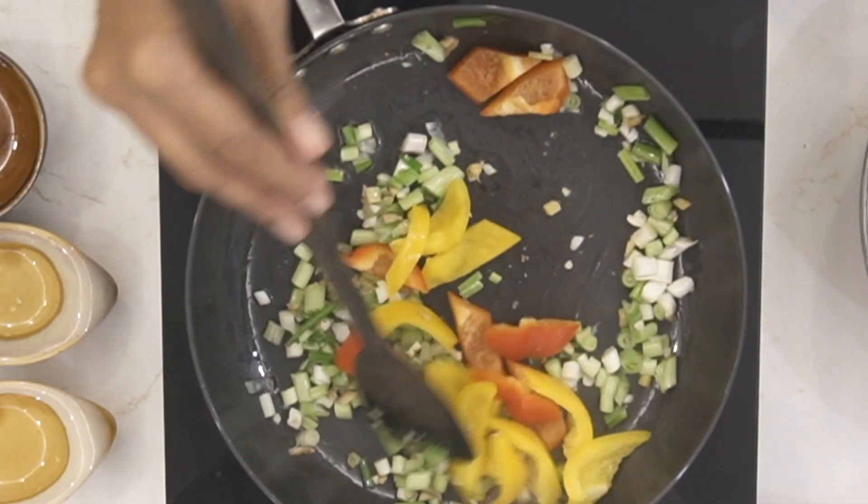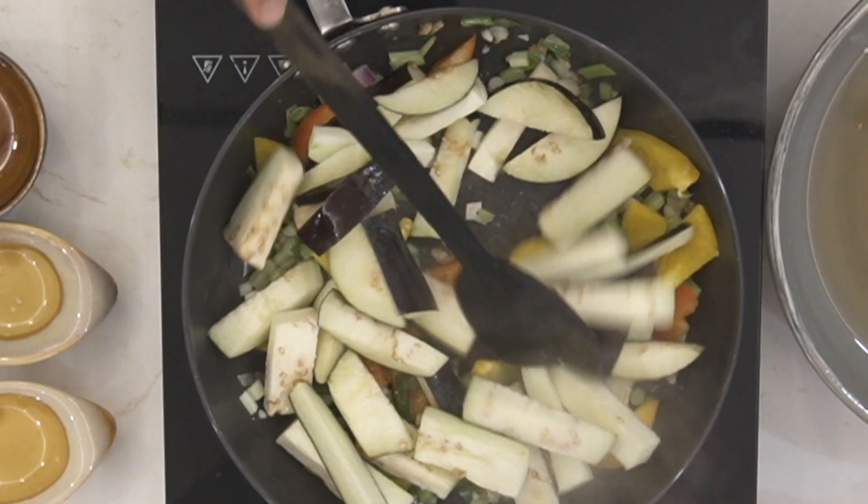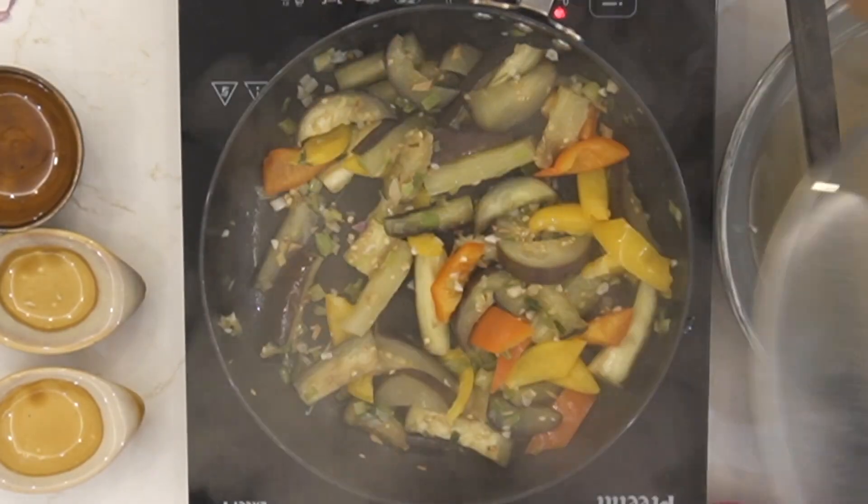Next, add some bell peppers and finally add in the eggplants by draining them from all the water. Sprinkle some salt, give it a stir, cover the pan, and cook until the eggplants are nice and tender.